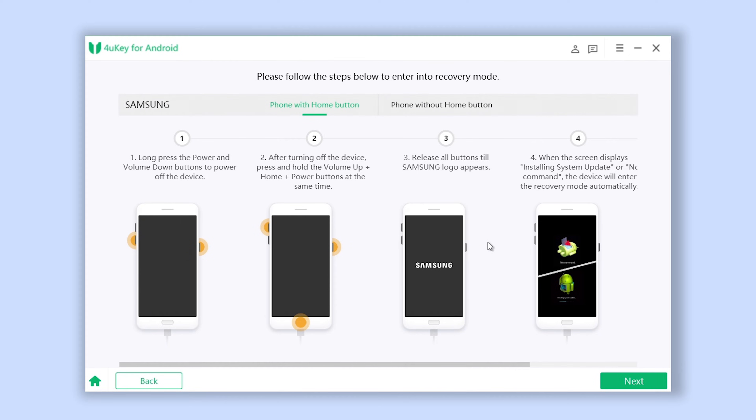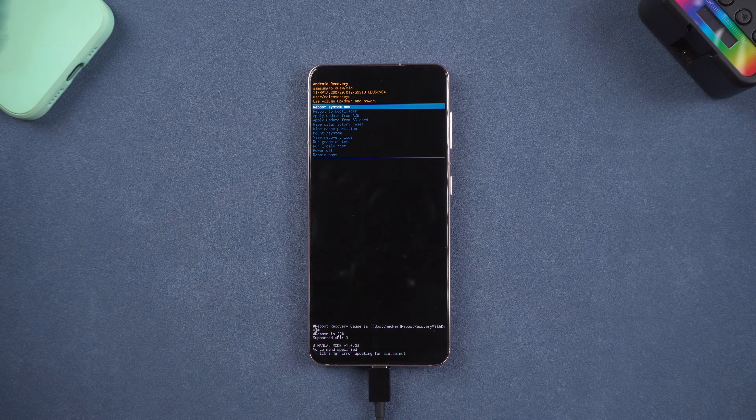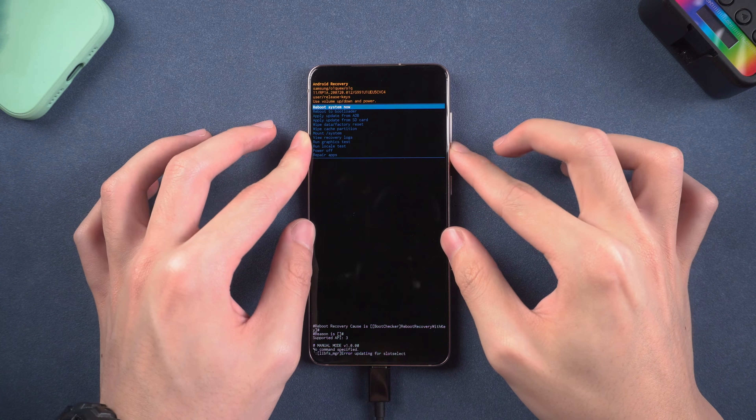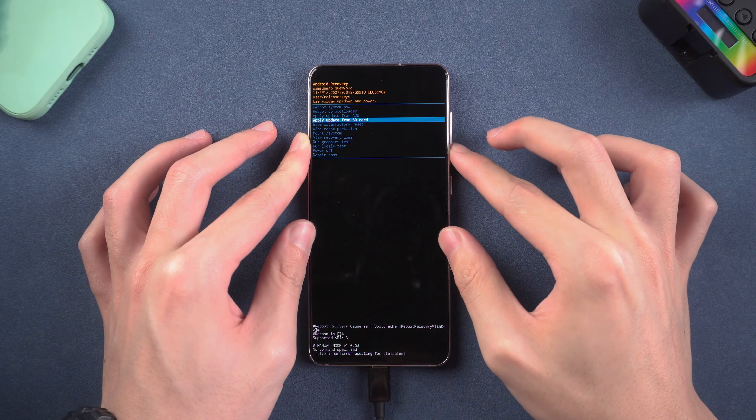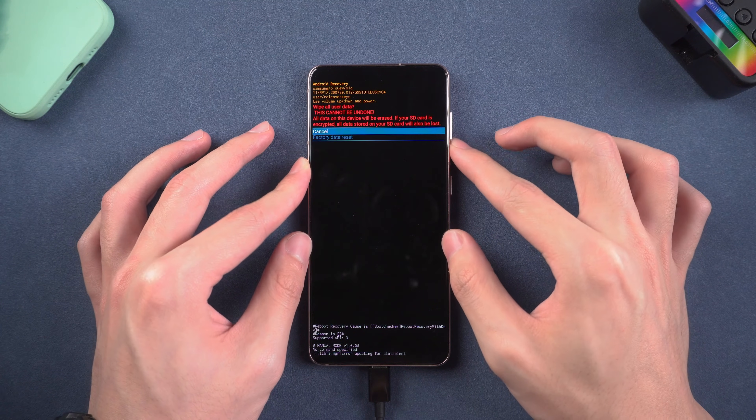Go back to Foruki and click Next. Here you need to follow the guide again. Press the volume key to select the option named Wipe Data or Factory Reset. Then press the Power button to confirm, choose Factory Reset Data, and confirm.